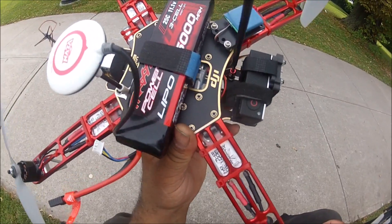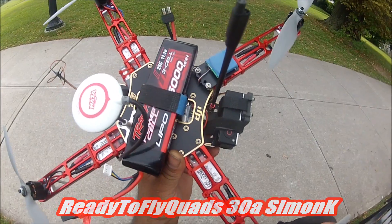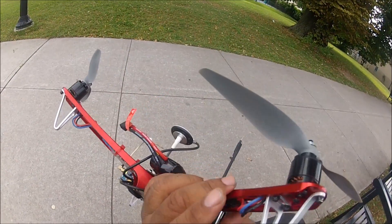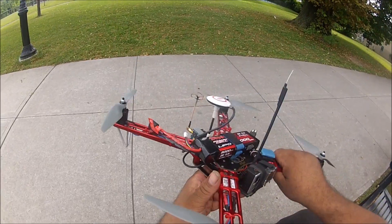The ESCs I have here are the Ready-to-Fly Quads 30-amp Simon-K ESCs. As you can see, they fit beautifully on this particular arm — they fit right between the rails of the arm. I like that factory look; it looks really cool.